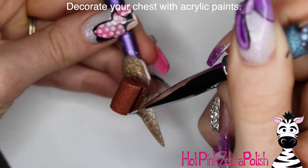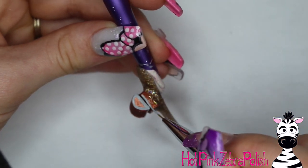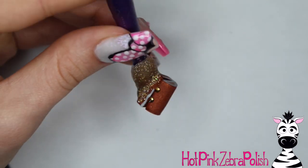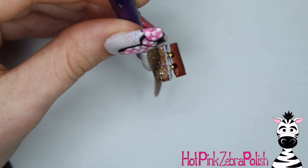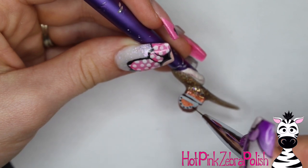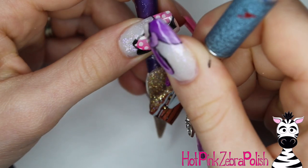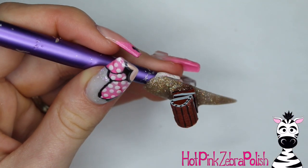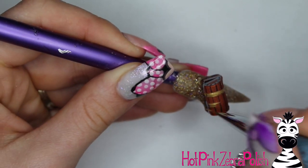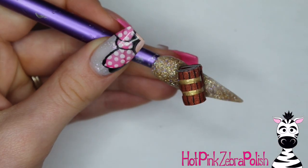Now we're going to decorate the treasure chest with acrylic paints — you can really have fun and do different designs. I started with some gray paint and did outlining for the brackets that hold the wood planks together, going around the entire border. Then I added black dots for the rivets. With slightly diluted black, I outlined the individual planks of wood with stripes going across the whole treasure chest. Then with gold, I created the straps that go across the top, lining up with where the beads are in the back.